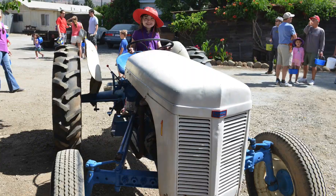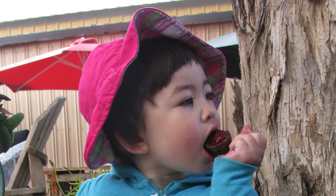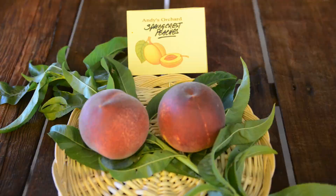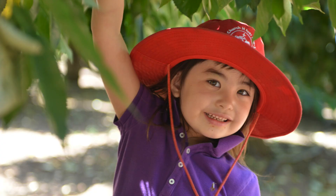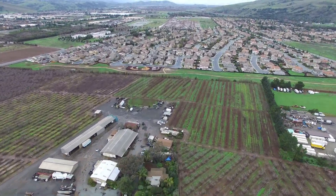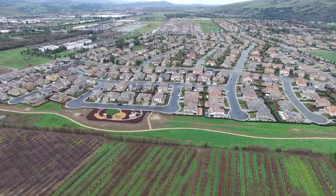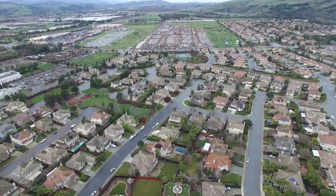I highly recommend a summertime visit to Andy's Orchard for any fruit lover in Northern California. There are tasting events where a wide variety of fruits can be sampled, and there are guided orchard tours. The remaining agricultural areas of the Santa Clara Valley are rapidly being paved over and covered with houses, so please do not miss this opportunity.